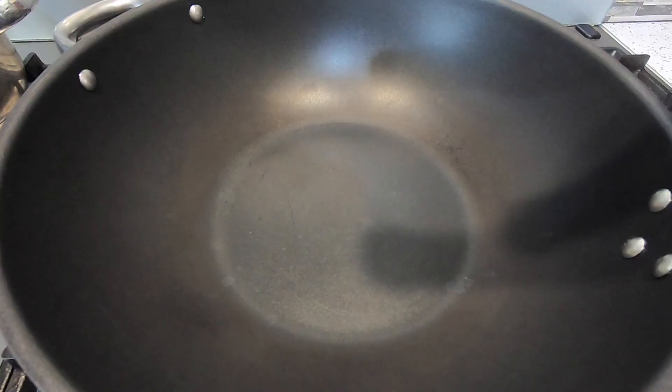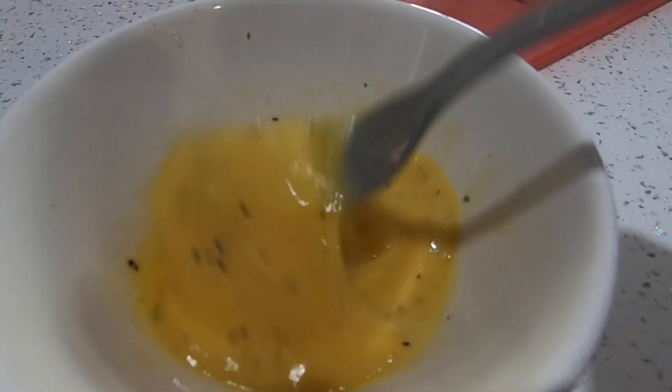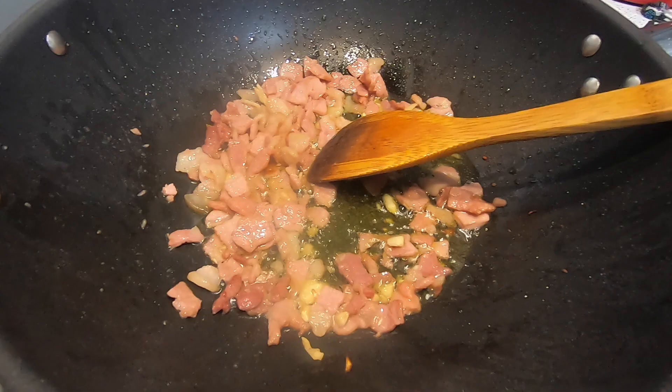Fire up the stove and add some olive oil into a pan — I like to use a wok myself. Cook your bacon and garlic, and while that's cooking, whip up your eggs. Then add your cooked spaghetti into the bacon and garlic.